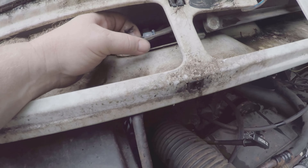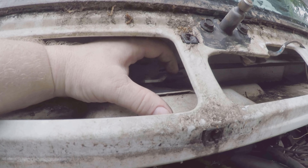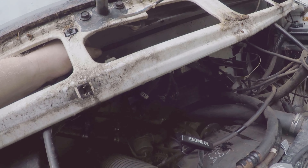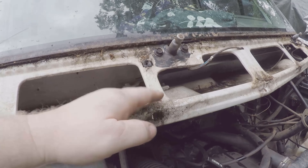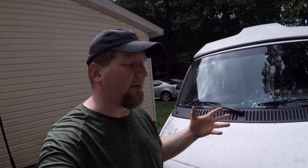Here is the new bushing pressed into the arm. All I have to do now is pop it back onto the little piece it came off of, which might require a little force. My best tip for putting these back together is to take two pry bars — put one between the arm and the bottom, and one above the piece of linkage — then push one down while you hold it with the other. They should snap right together.